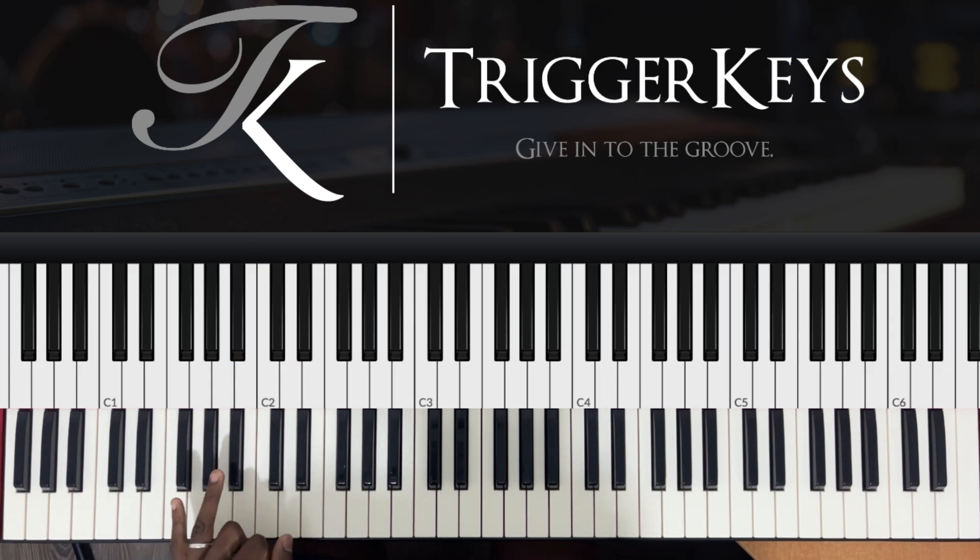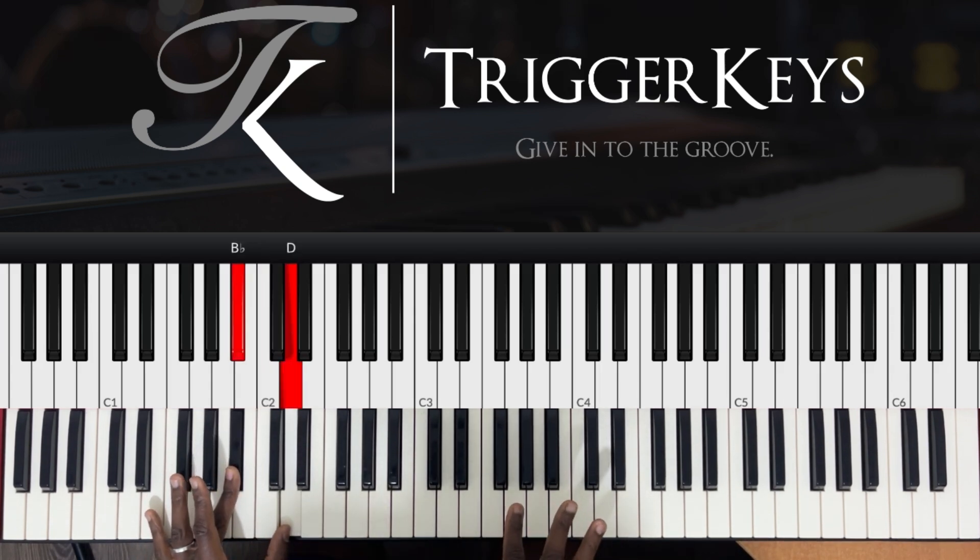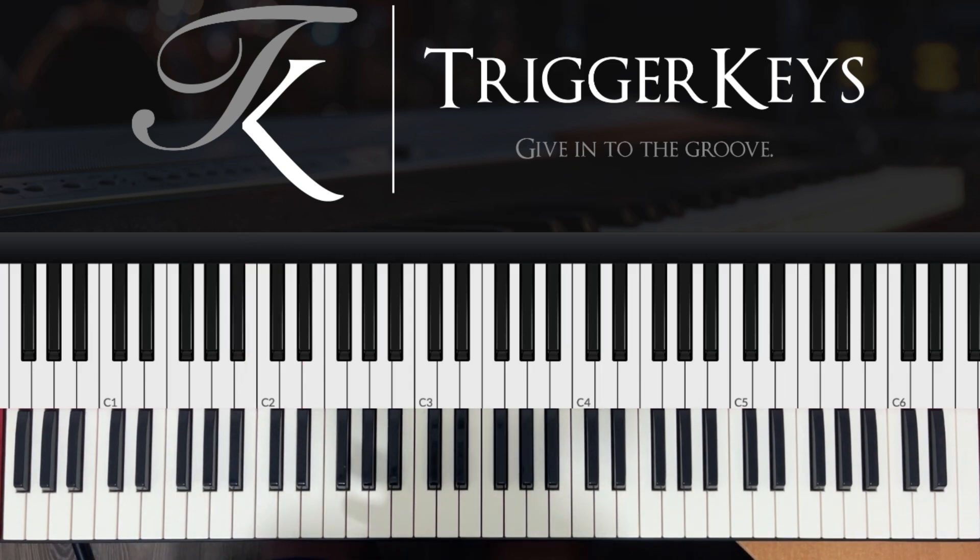Meaning if we're in the key of B flat, this would be 1, 2, 3 — so major third. The whole movement is based on the major third in the left hand.